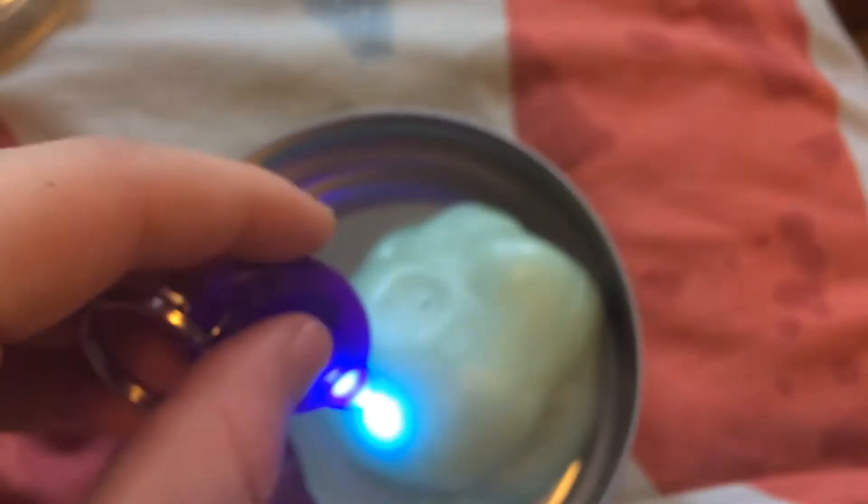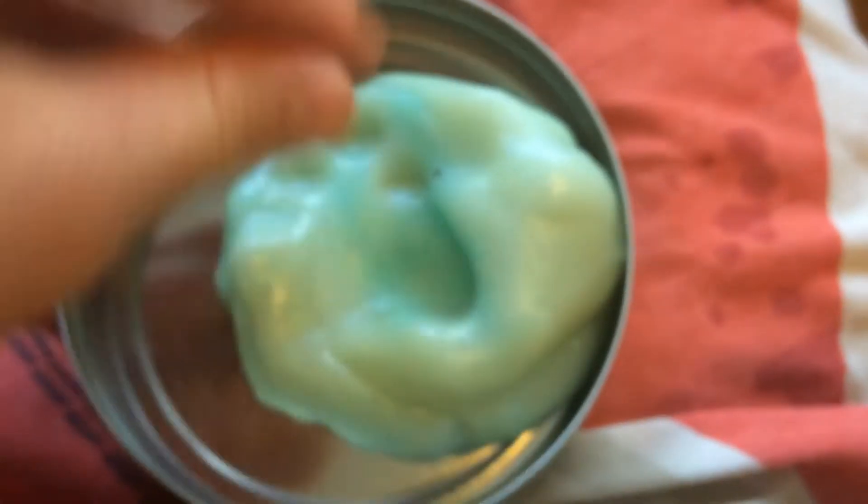You can also write in it with this light that it comes with. I actually got this for my birthday. But yeah, after a while it disappears. It's really fun for if you're just doing your homework or at work or whatever you do — just to squeeze it and have fun and play around with it.